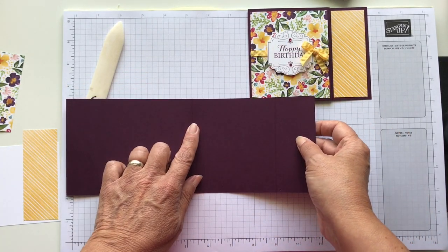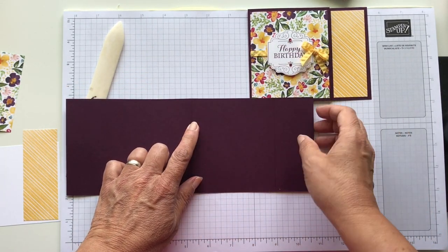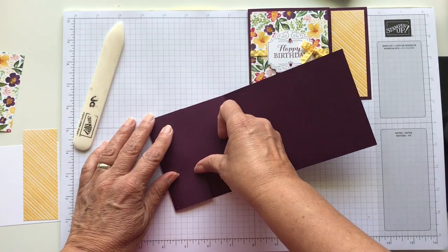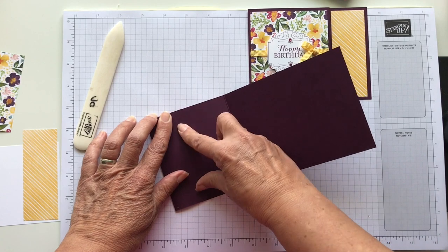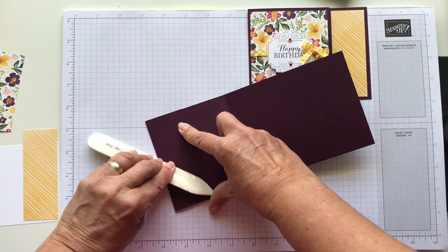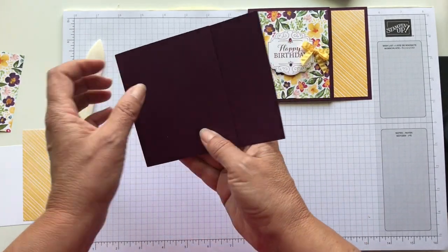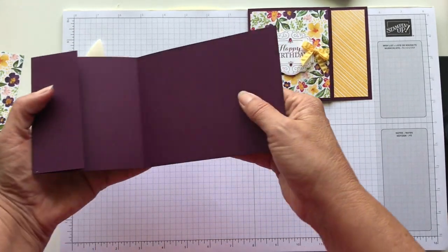But then I also scored it at 9¼. So I did 5½ and then I went all the way out to 9¼. I'm going to fold that one as well and make sure it's nice and flat. This is where we're going to use our little pocket for the inside. So that's the basic card.